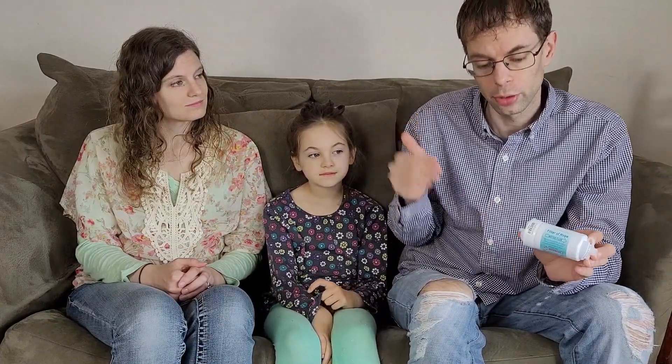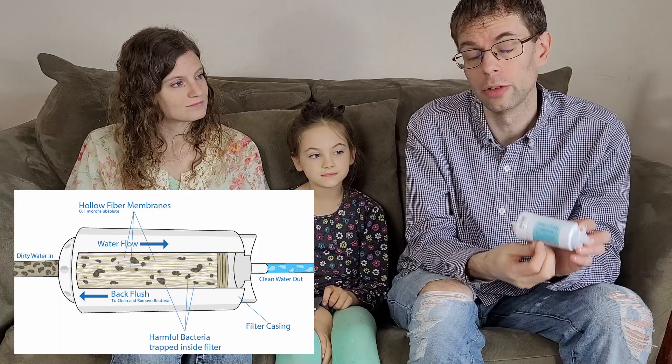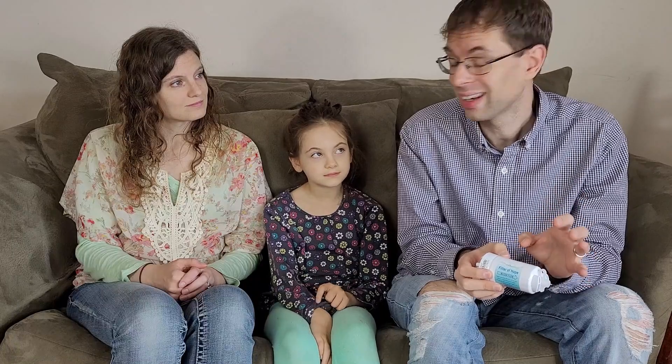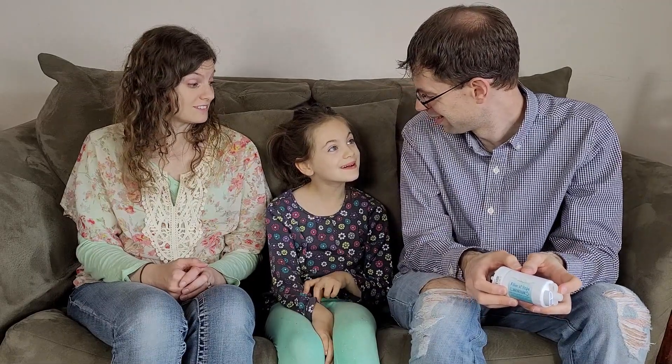How do water filters work? Well, I've got a filter right here. The water flows through this filter, and the bad stuff can't fit through all of the gaps. The gaps in this filter are really, really small — they're 0.1 micron. That is 500 times smaller than a single strand of hair. That's super small. These filters will clean up to 150 gallons of water every single day, and if they're properly maintained, can last for up to 10 years.